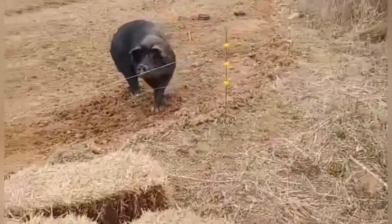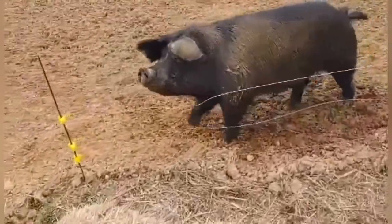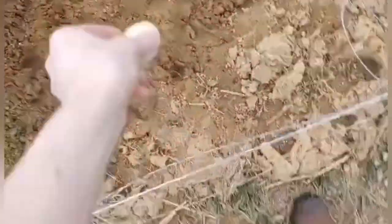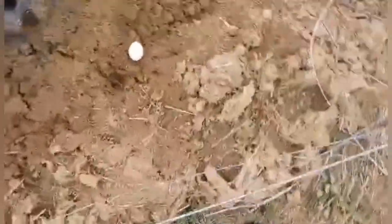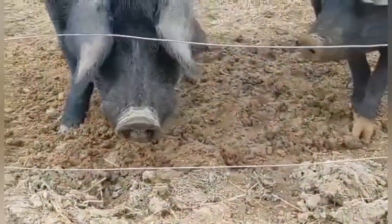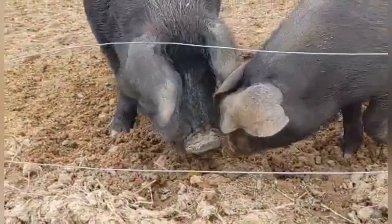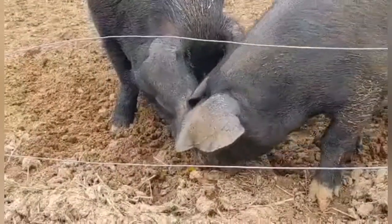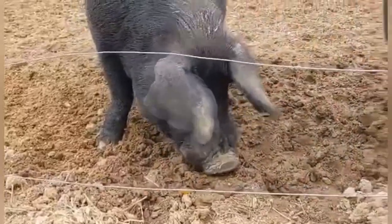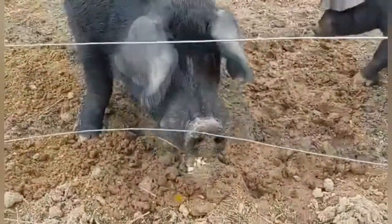I'll give this egg to the big pig. Here, have a farm-fresh egg — here she comes, eat it! What do you think? I think we have a winner. I'll get you guys some commodity mix in just a second.